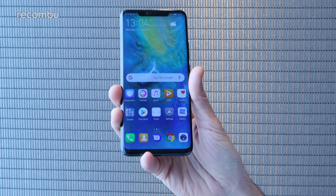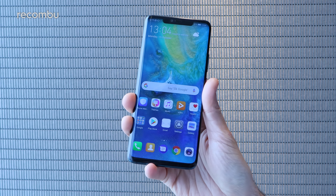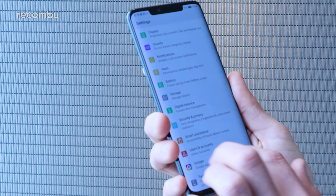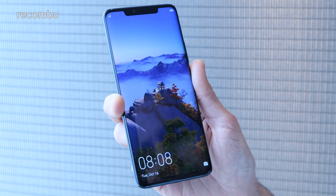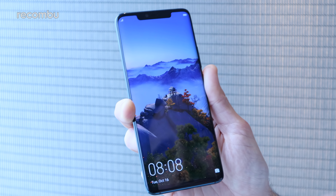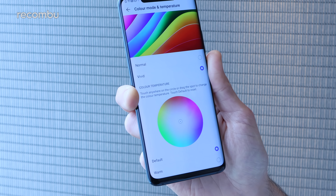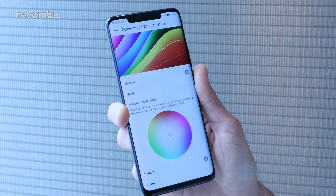The Mate 20 Pro is fully IP68 water resistant as well, so you can give it a good dunk no problem. That display is a 6.39 inch QHD+, so as you can see, nice crisp visuals — text is absolutely pin sharp and images look fantastic. The colours are nice and striking without really oversaturating the screen. And if you jump into the display settings, you've got full customisation of colour temperature — vivid mode as standard, but if you prefer more realistic visuals, you can knock that back down to normal mode.